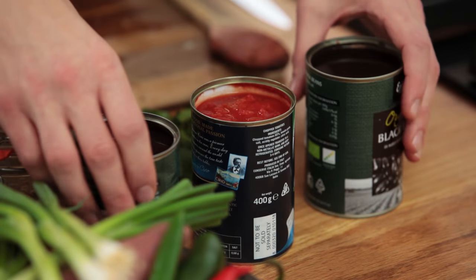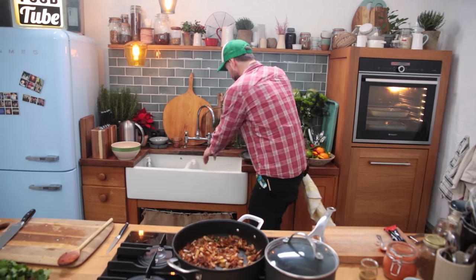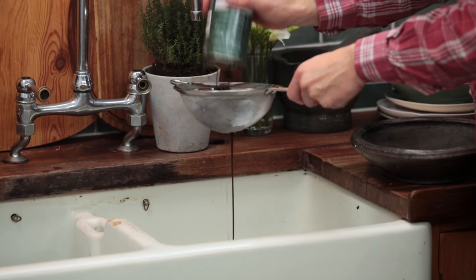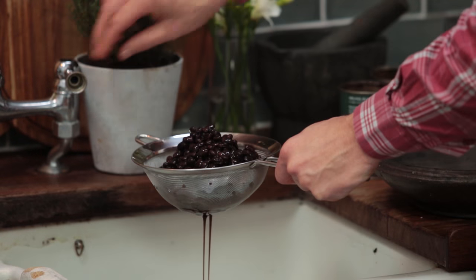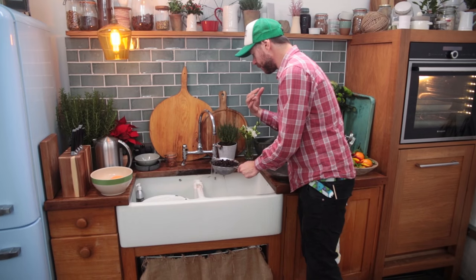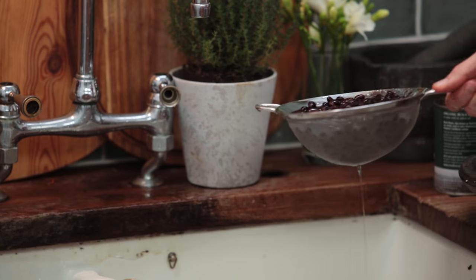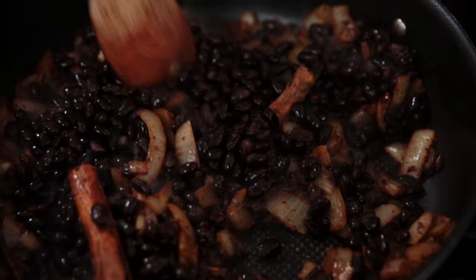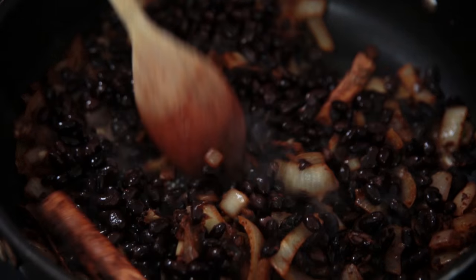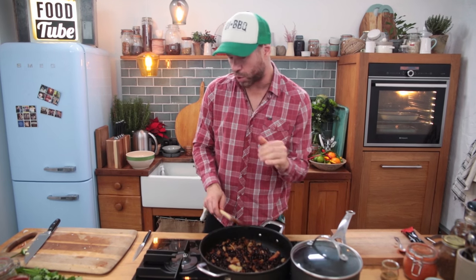I've got two cans of organic black beans. I'm going to rinse these guys out. With your classic chilies you'd normally use a red kidney bean, but we're going to the next level using the black bean — per gram, the most protein of any kind of pulse or bean. I'm going to crisp up those skins. I don't want to mush them up too hard and make them explode — I still want to keep them nice and whole.